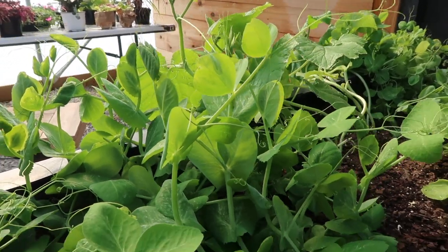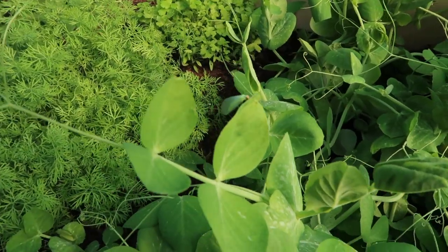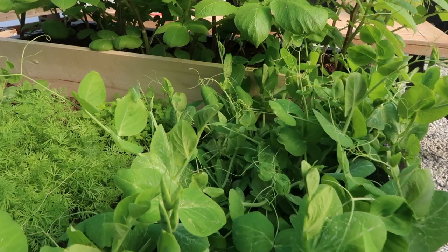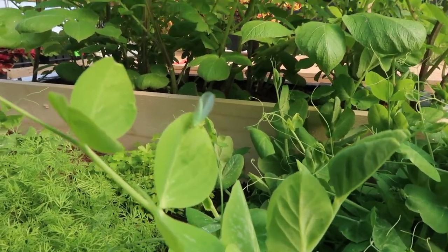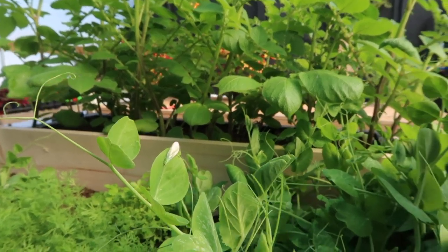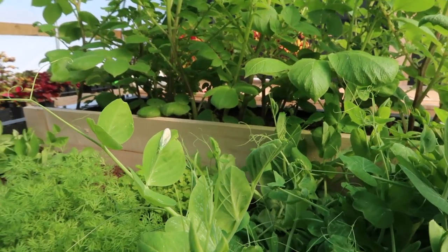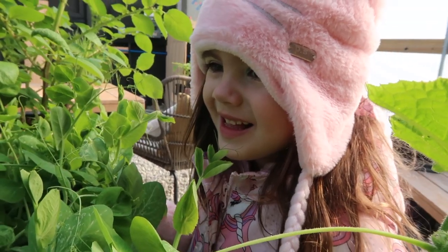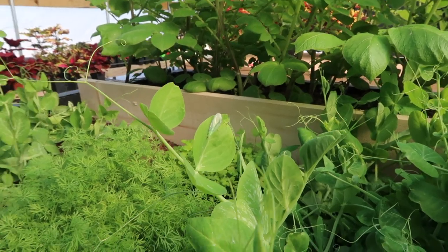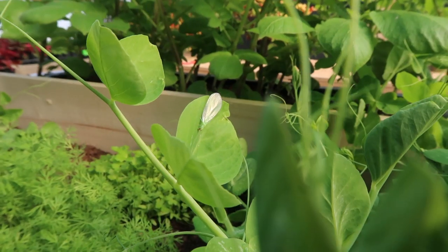Hopefully it'll help us here in the veggie pod with our little thrip problem. There it is right there, helping us out. Hopefully there's more of those. We're going to let it feast because there's a lot to feast on. He's so cute — he's our little helper in the garden. What should we name him? Auntie? Whatever you want — we call him Auntie!